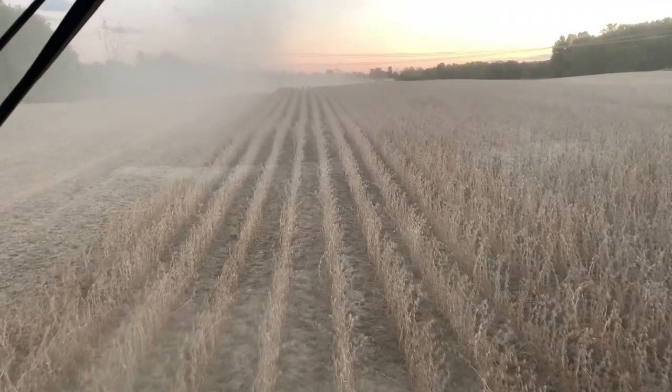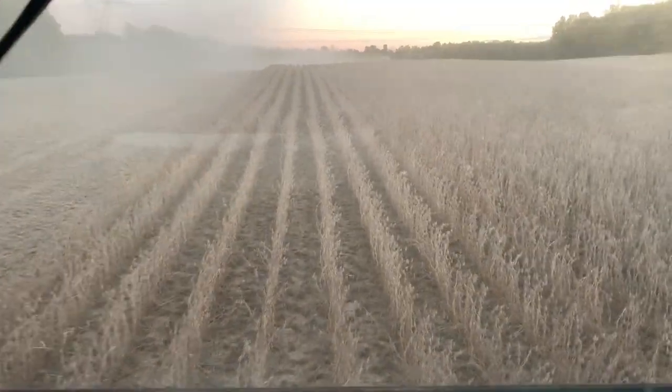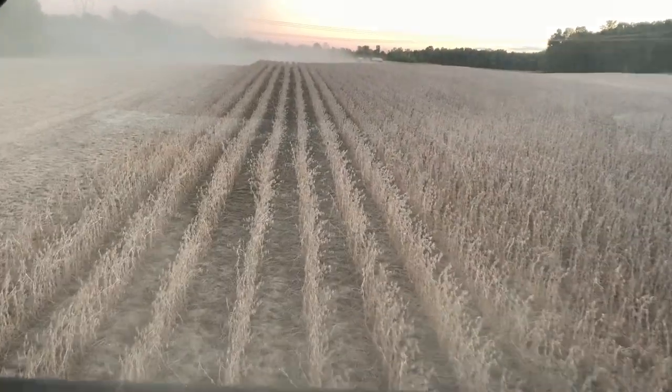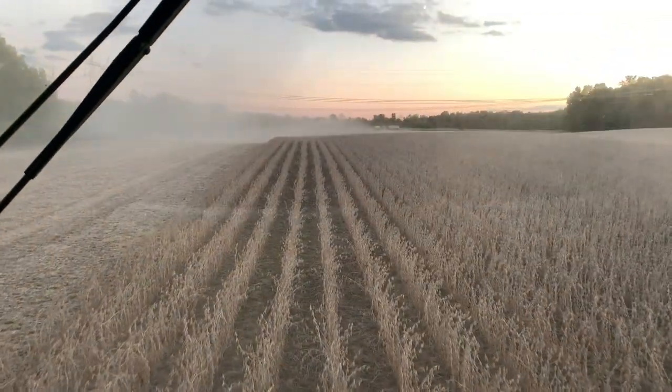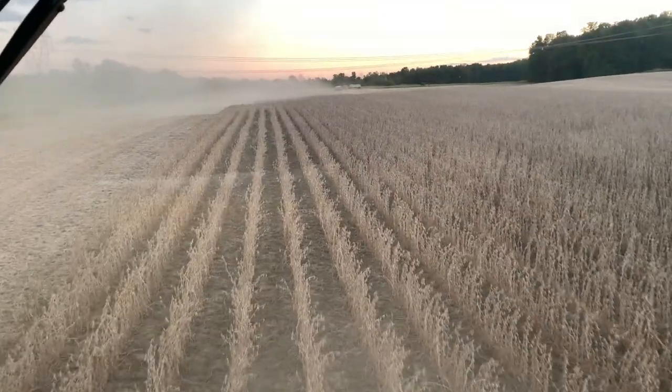Many times when we get into beans in this part of the world — western New York — it is just too damp. By the time the sun goes down we've got to quit. But tonight the beans are dry, the ground is dry, and we're just going to keep going, making some dust. We ain't got a lot to go — maybe another 45 minutes or an hour.